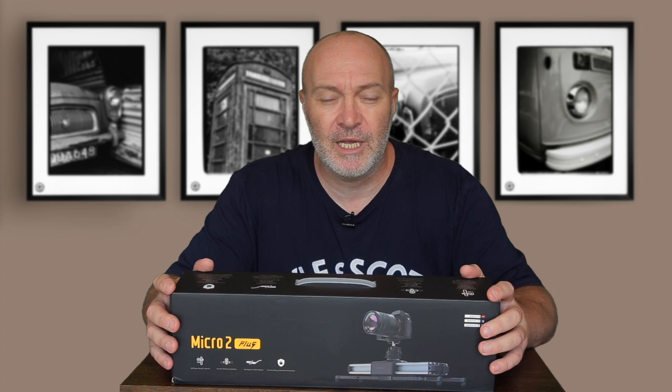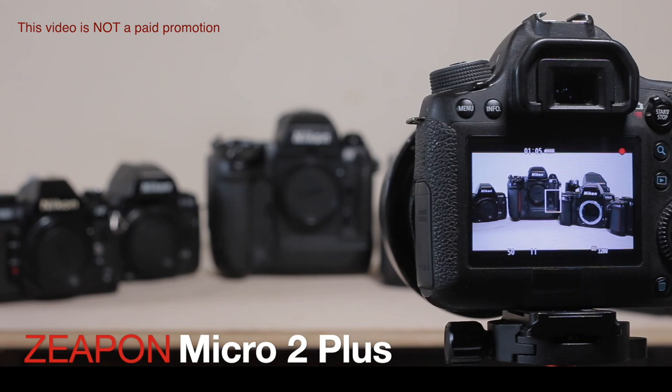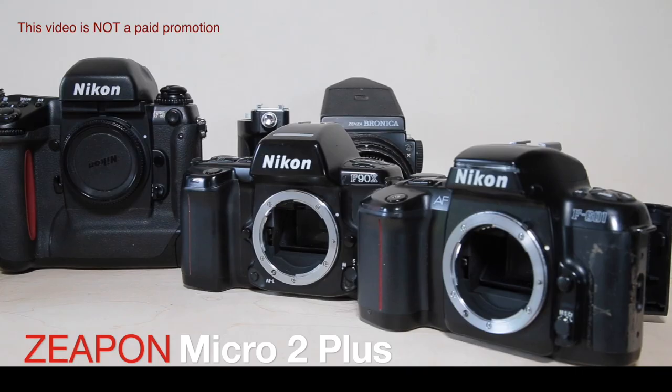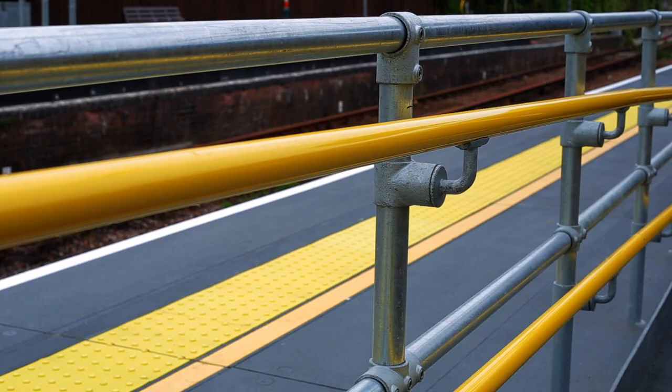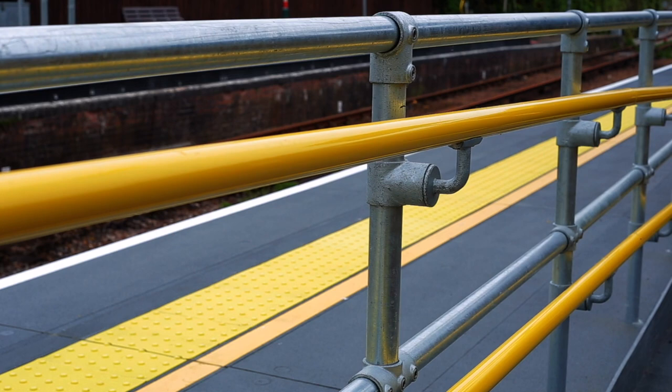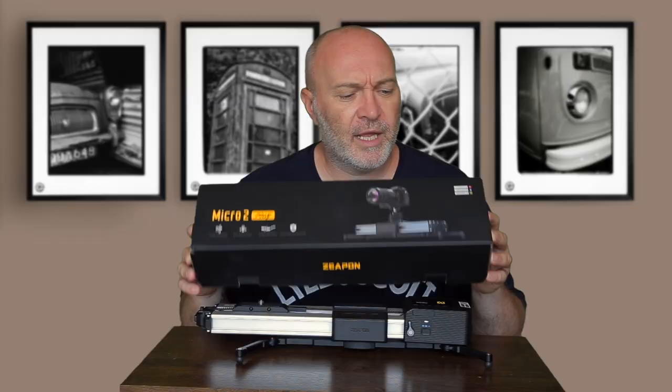Hi guys and welcome back to my channel. In this video, as the thumbnail and title suggest, I'm not going to be trying to shoot film like a boss. Instead, I'm going to be showing you guys the Micro 2 slider from Zeapon that they kindly sent me a couple of months ago. Sharp-eyed viewers might have noticed I've been using it recently in some of my videos out on location and in the darkroom. Here it is — the Micro 2 slider from Zeapon — it comes in this nice little funky, stylish box.